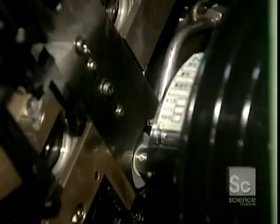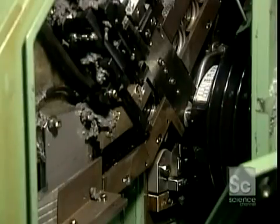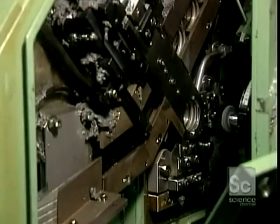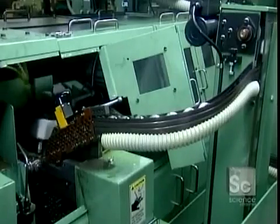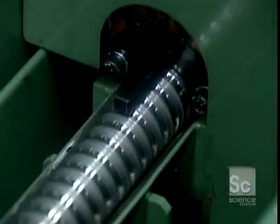Next, the outer ring's raceway goes for grinding. Abrasive stone wheels with an oil pull and shape the surface to precisely the correct roundness and size. The inner ring and raceway go through a similar machine.